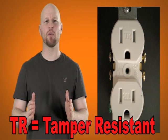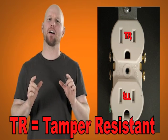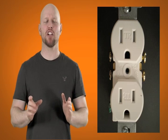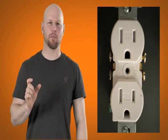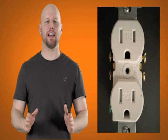Tamper resistant receptacles could potentially eliminate all these unwanted exposures to electrical energy. Most people have seen safety products intended to prevent children from gaining access to electrical outlets. Products like plastic caps or sliding outlet covers do provide some level of protection. But in my opinion the relatively new design of tamper resistant receptacles are the best, the safest and most productive product to date. Tamper resistant receptacles replace existing outlets by adding tamper resistant features to their replacement device.